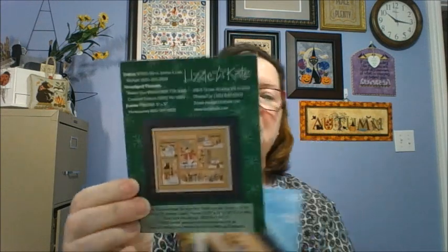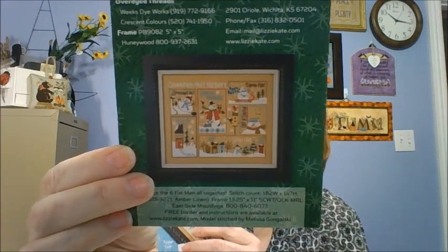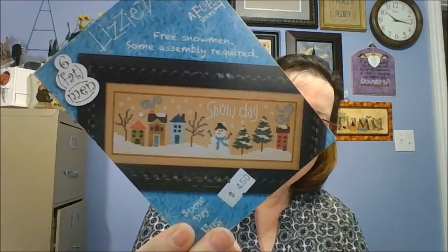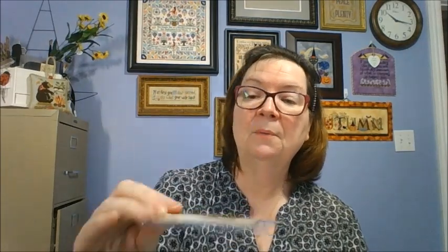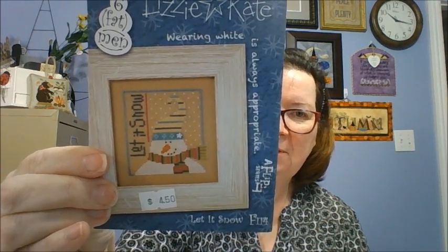The next ones are a series of Lizzie Kates called Six Fat Men. If you haven't seen these before, they're really cute — they're little dinky ones and they each have a piece of the completed design. So you have six different little patterns. You can stitch them separately or you can stitch them all together. They make adorable ornaments — you could actually just do one and do just an ornament, which would be absolutely adorable.